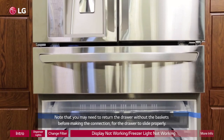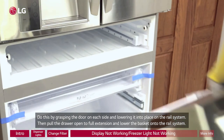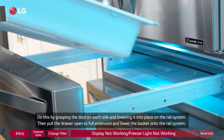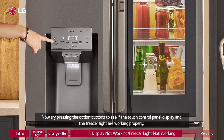Note that you may need to return the drawer without the baskets before making the connection for the drawer to slide properly. Do this by grasping the door on each side and lowering it into place on the rail system. Then pull the drawer open to full extension and lower the basket onto the rail system. Now try pressing the option buttons to see if the touch control panel display and the front lights are working.